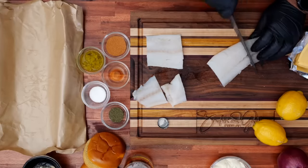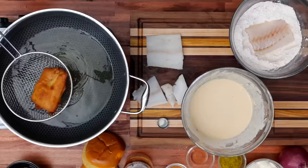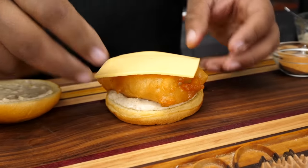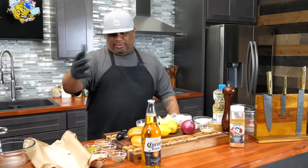This is the Filet-O-Fish McDonald's, which they made. So you guys come on in — you just saw the money shot. Tell me what you think.